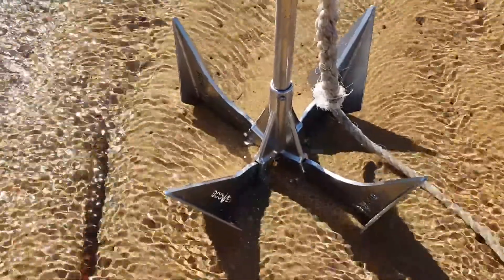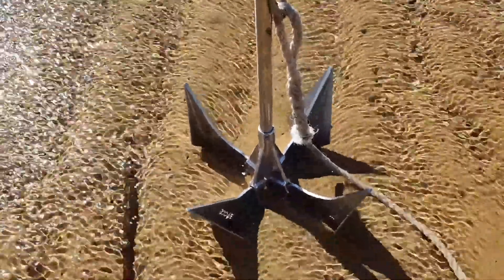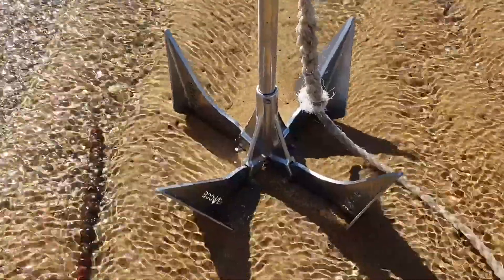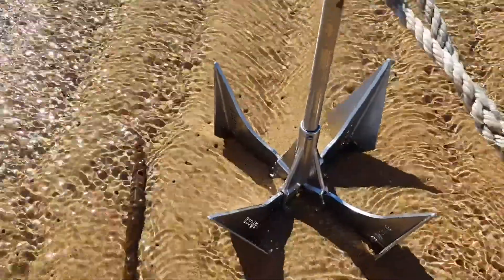It doesn't really matter which prong promotes itself, as long as only one does. And we're very excited about it — it's been working amazingly well.